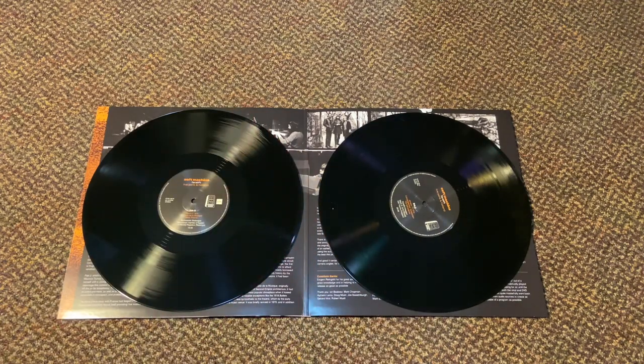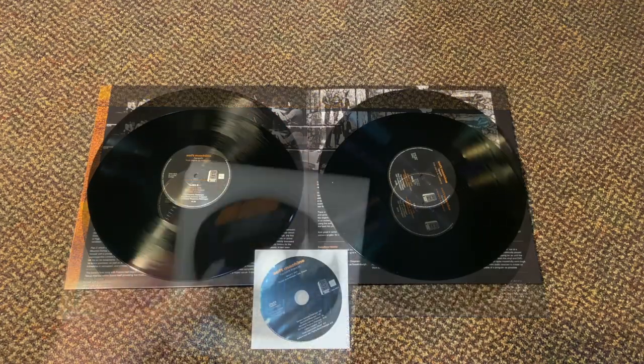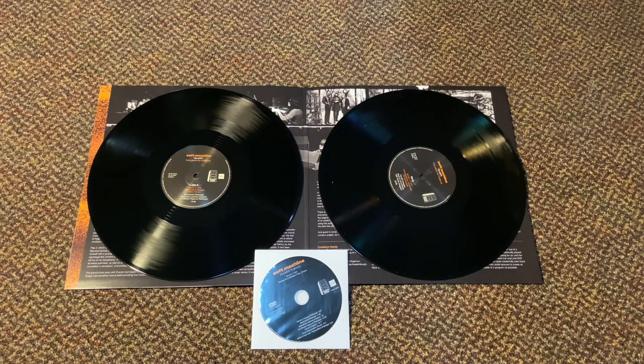We were able to take the program and create a pretty good side A and side B, but there ended up being about 18 minutes that I had to cut total from side A and side B, which I was able to edit together and make an impromptu side three. With that in mind, we added the Netherlands broadcast to side four, which has excellent sound and is previously unreleased, making this just such a great package for anybody who's a fan of this period in rock music history, the Canterbury scene, or Soft Machine.